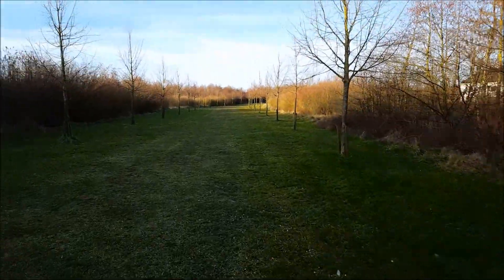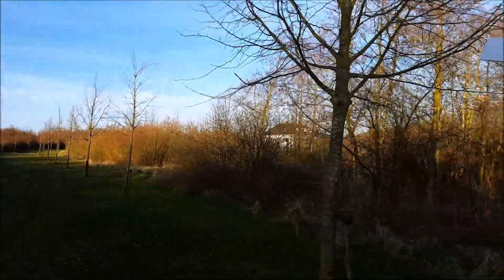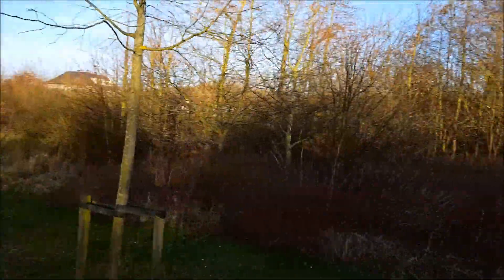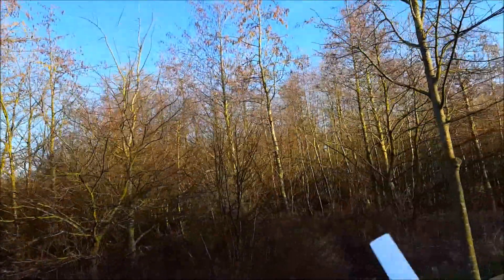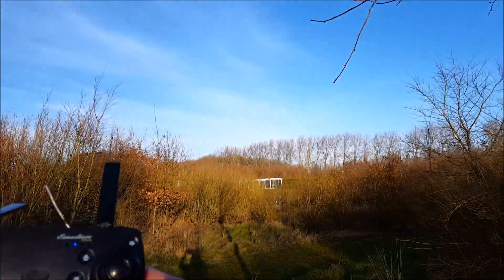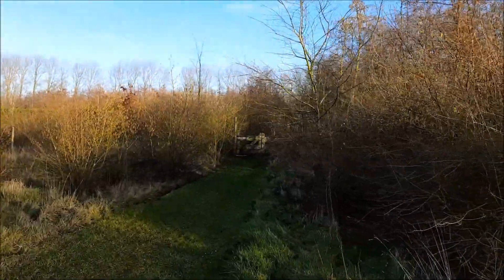70 meters — sorry about the noise, it's a beautiful day. 80 meters! The drone went somewhere over here — hopefully not into the lake. 90 meters. 100 meters guys, 100 meters!